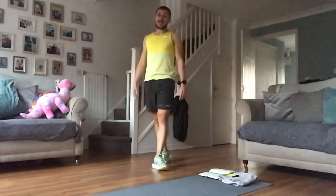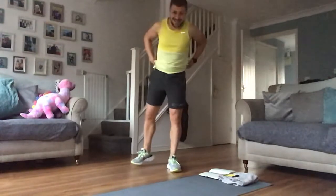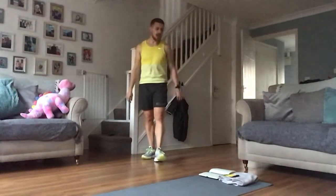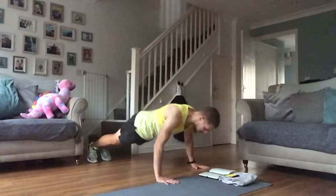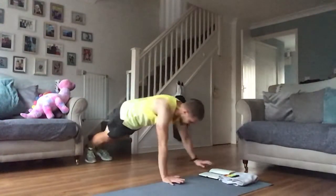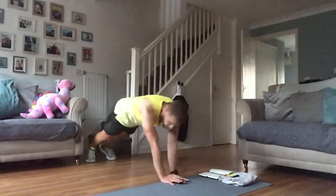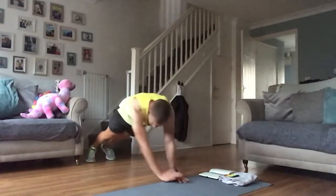So mountain climbers instead of high knees — the other exercises, the format stays the same. 20 seconds — grab a drink if you need it, towel if you need it, get set for round two. 10 seconds, big deep breaths in, get oxygen into those working muscles. Drop down, come across. This is going to be tough — it's going to be double on those arms. Not only 45 seconds of push-ups, we're doing 25 seconds of mountain climbers.